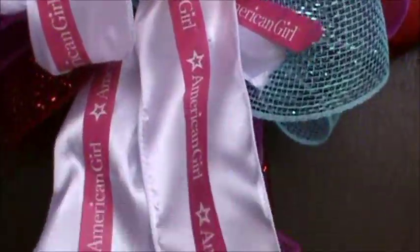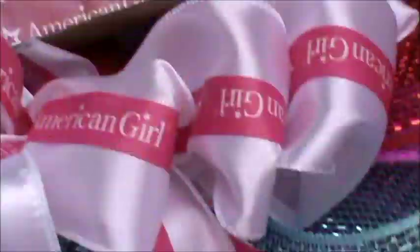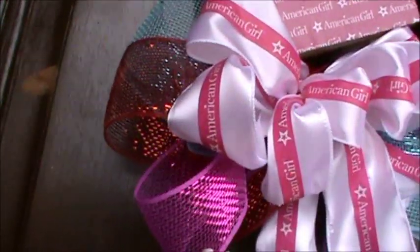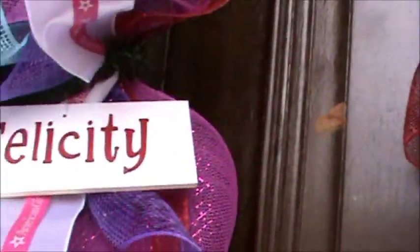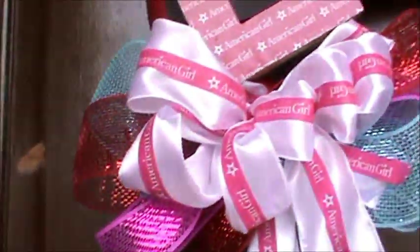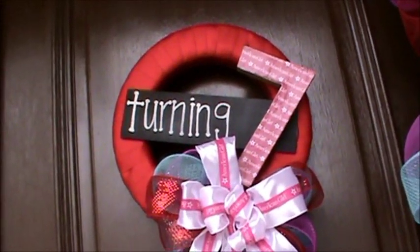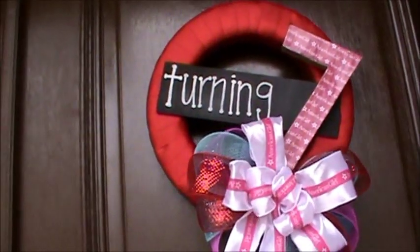I used some more of that ribbon that I created, and some more of the deco mesh ribbon to tie in with the garland. I did 'Lucy is...' and then over here 'turning seven.' I think that worked out — those were quick and easy wreaths.